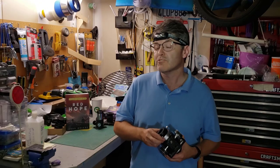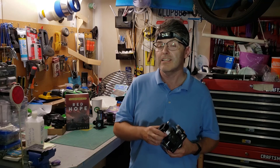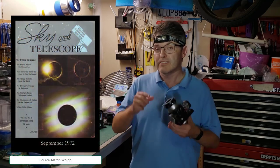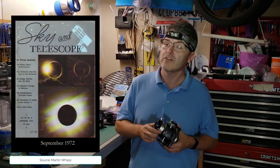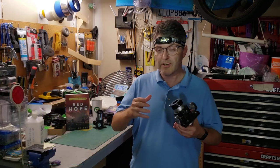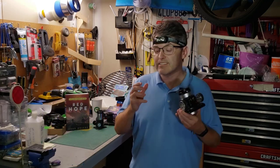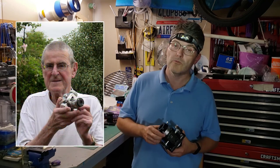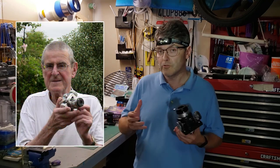Needless to say, his focuser was so popular that he published an article in the Journal of the British Astronomical Association in 1971. One year later, it appeared in the September 1972 issue of Sky and Telescope magazine, causing the Crayford focuser to spread like wildfire worldwide, and it's still extremely popular. Unfortunately, John Wall is no longer with us, having passed away in 2018.